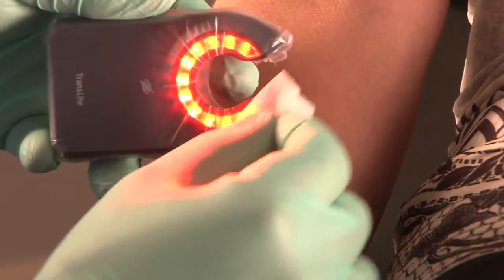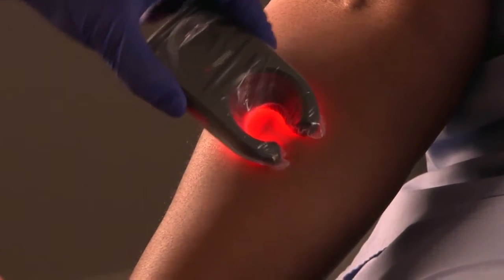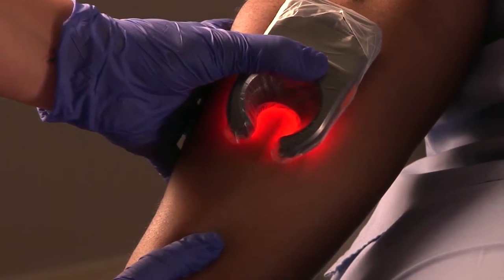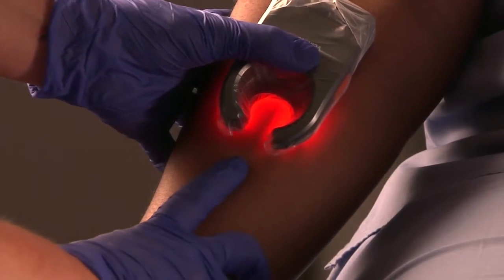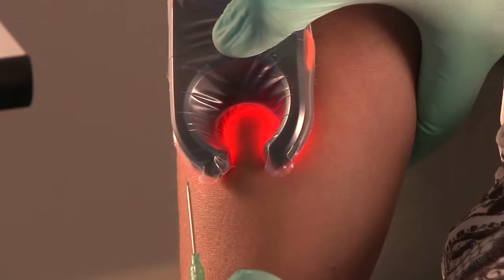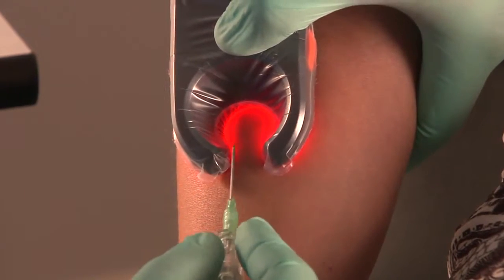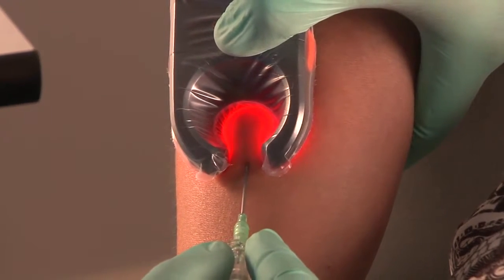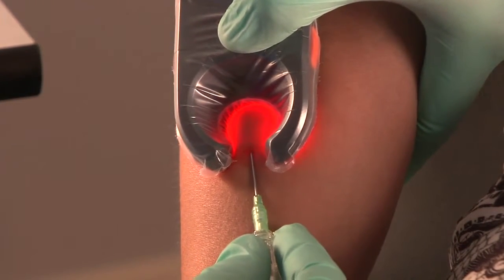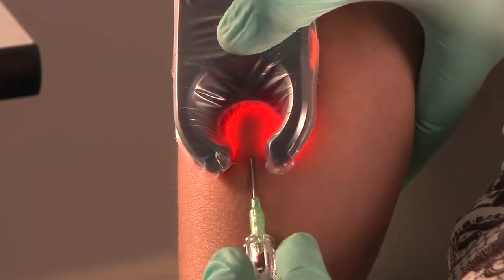Your VeinLight device and access site must be prepped in the same manner as any other IV access procedure. Rotate the device with the opening facing you. Place your thumb on top of the VeinLight, wrapping your four fingers around the limb. Gently squeeze the VeinLight into place. This action helps isolate the vein and provides optimal pressure for access. After closing the vein, slightly push back on the device. This will stretch the skin, raise the vein, give it traction, and prevent it from rolling. You are now ready to access your fully secured vein.